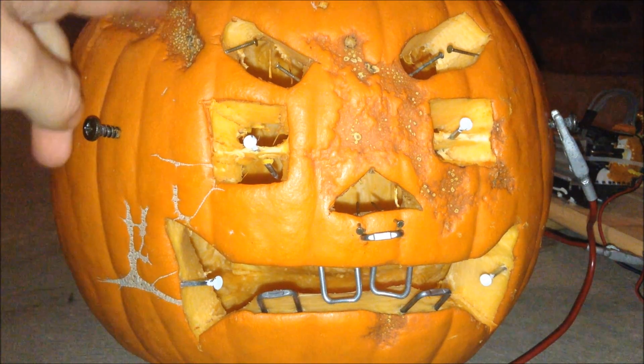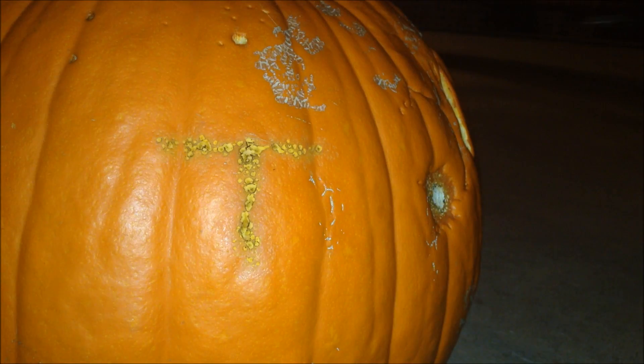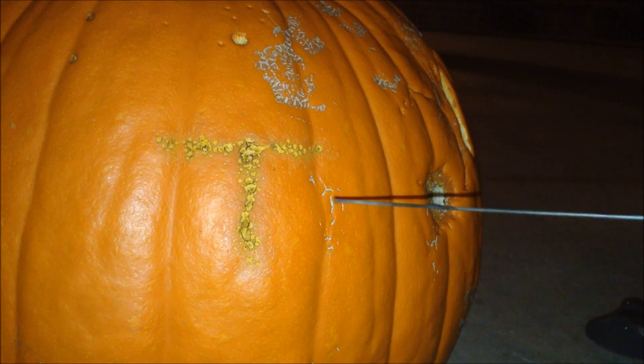You have to wait about six or seven hours for this effect to take place. So I'll finish carving my logo into this pumpkin.